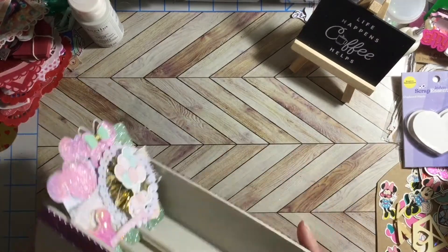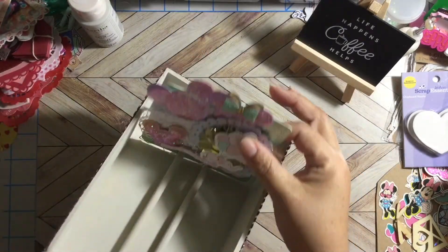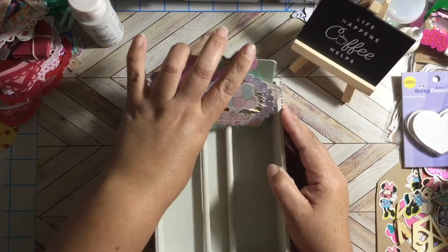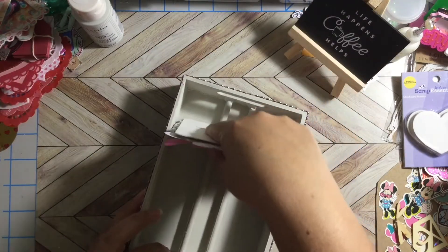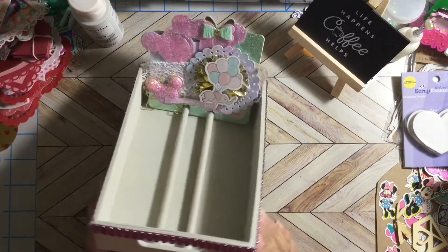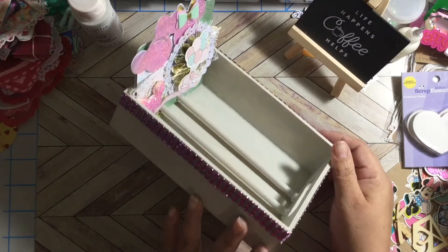What do you guys think? I think it looks so cute! This is a memory deck that was gifted to me for my birthday challenge last year — look, it goes in perfectly. There's plenty of room — I think it looks super cute!